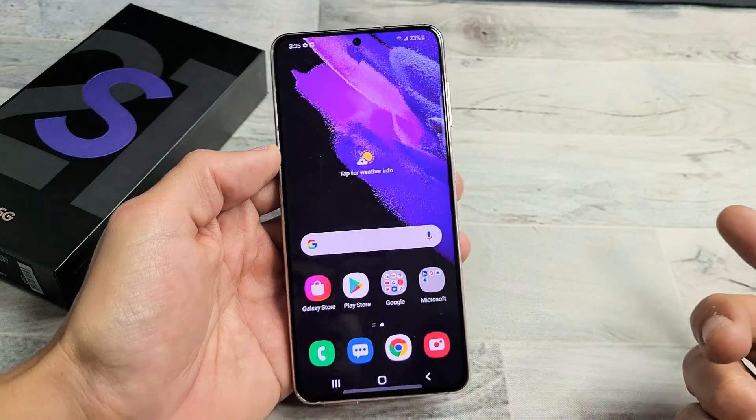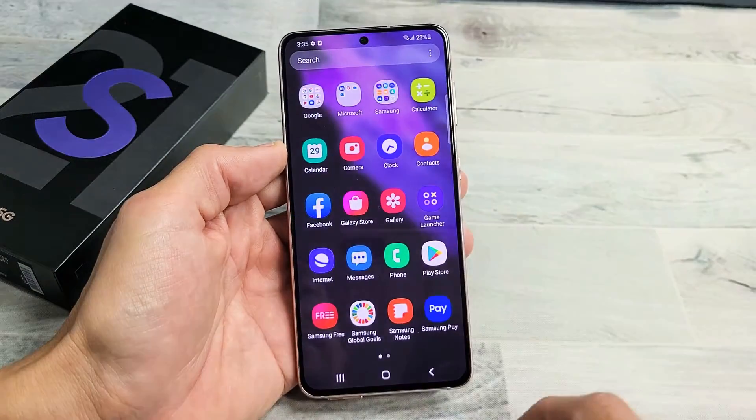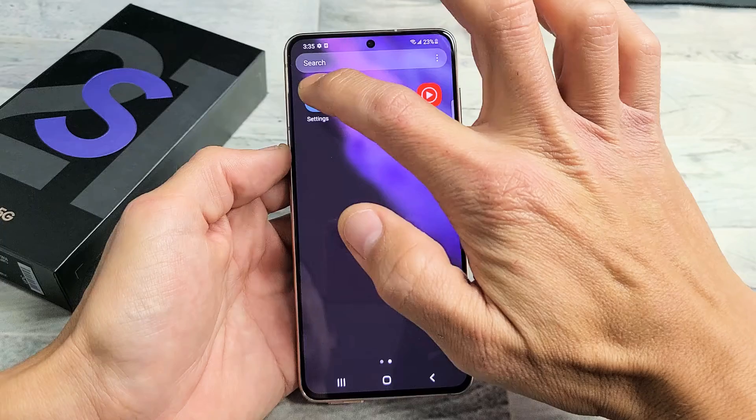So very simple here. First thing you want to do is go directly into your settings. You can swipe up on the screen like that and then look for your settings app right there.